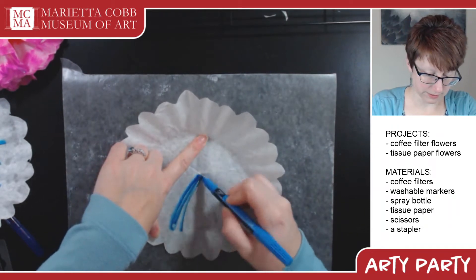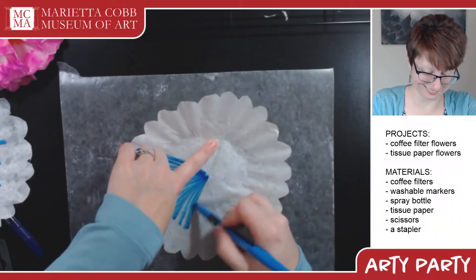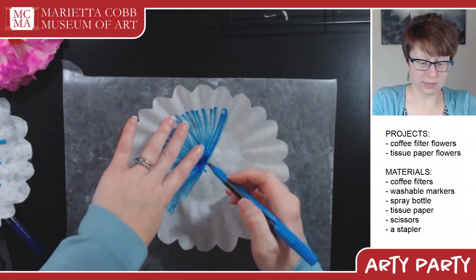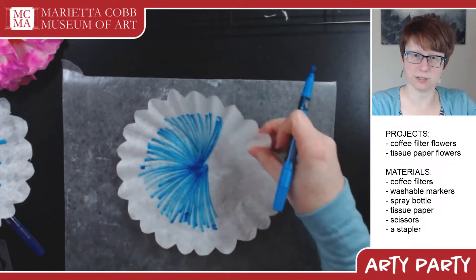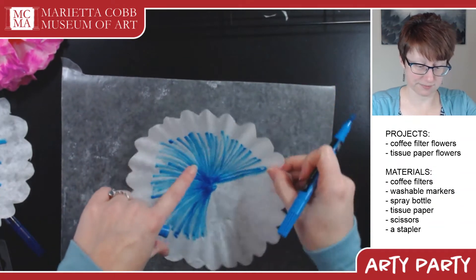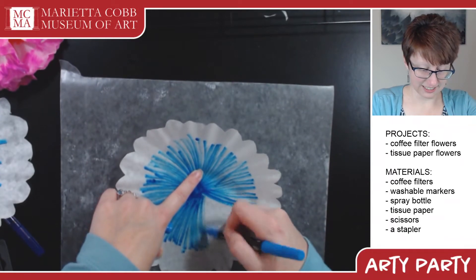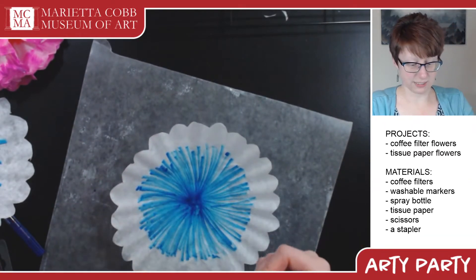For most of my projects I use alcohol-based markers because they blend differently, but I found some washable markers in the back of the drawer — they were waiting abandoned for many years. The tips are in kind of soggy shape, but they'll do their job. They kind of look like fireworks, don't they? I always enjoy doing these; they make me really happy.